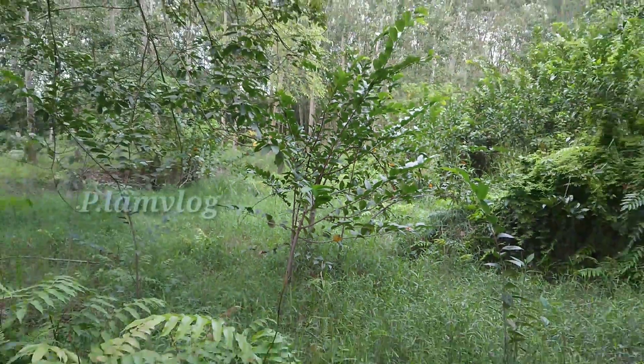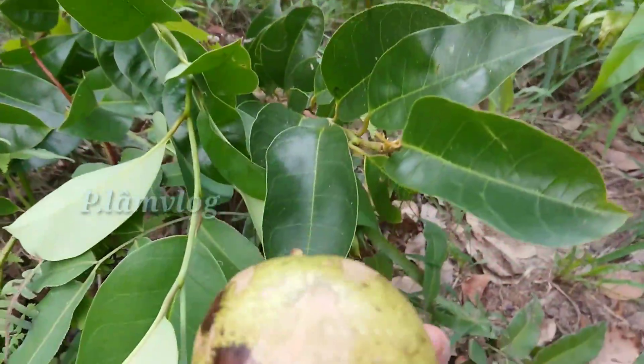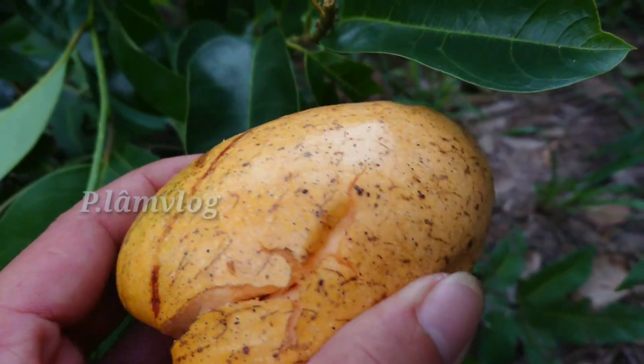Đây là những cái cây con của nó. Bây giờ tôi tiến hành dùng cái trái của nó. Trái này là trái già. Cái bài thuốc hôm nay thì chúng ta sử dụng cái trái chín như thế này.